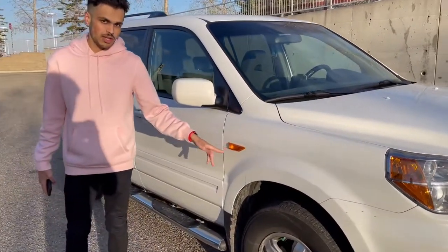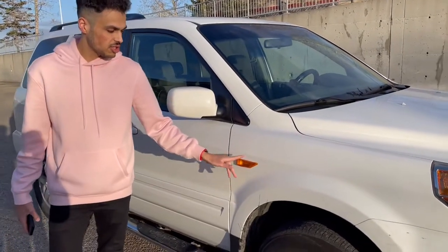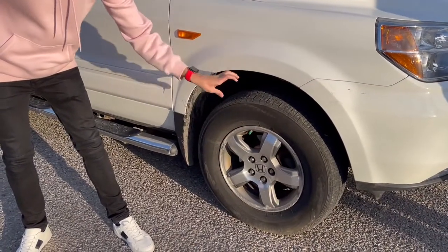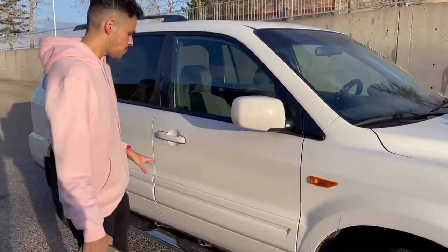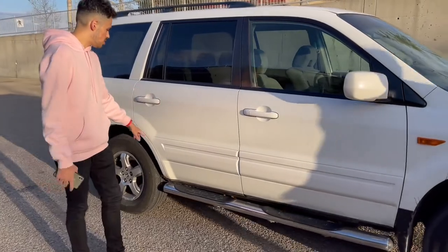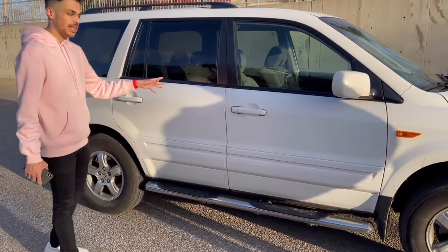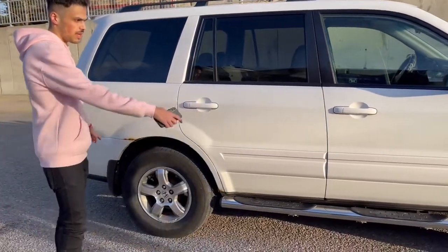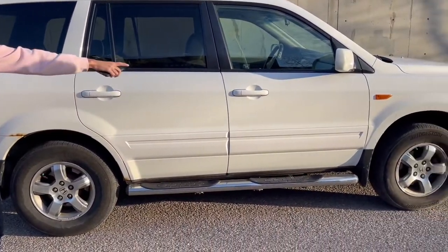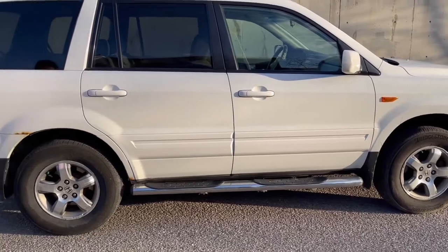Coming to the side, we have the standard regulated North American reflectors with 16-inch rims on thick tires to help you get through all terrain situations. There are running boards to help with getting in and out of the car, and we have mud flaps behind both the front and rear tires.